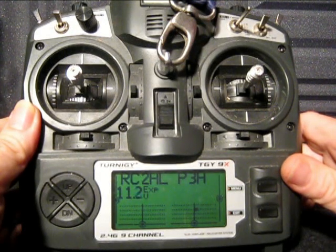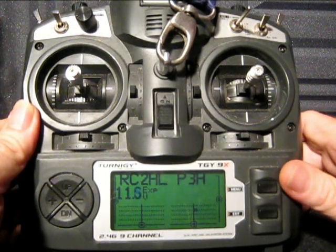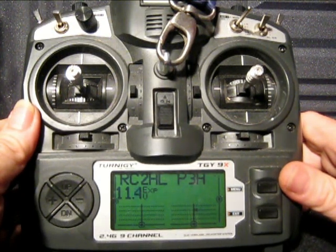G'day everyone. Welcome to yet another RC Tanks Australia instructional video. In this video I would just like to run through how to calibrate your Turner G9X once you have flashed to the custom firmware.